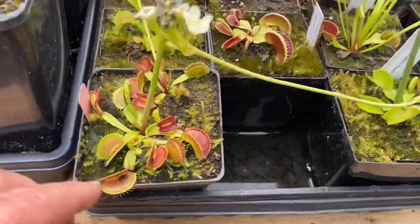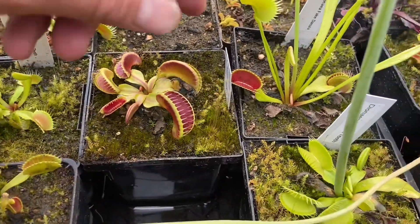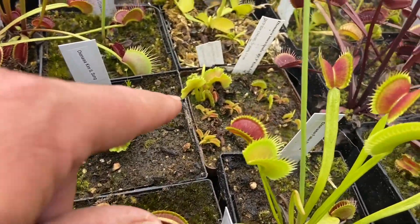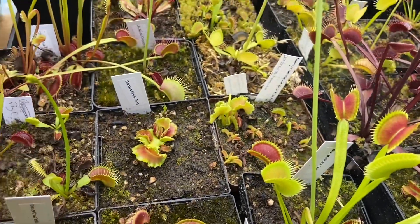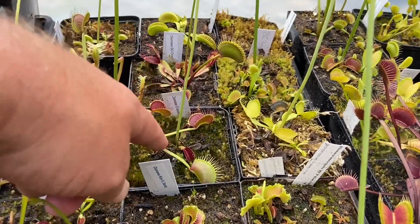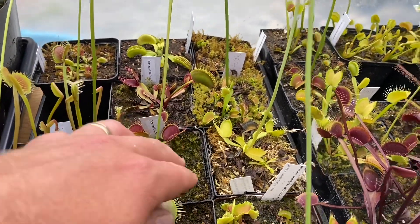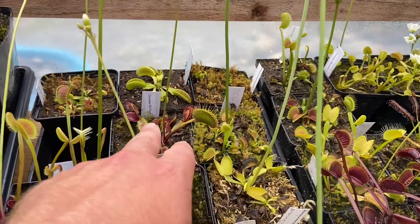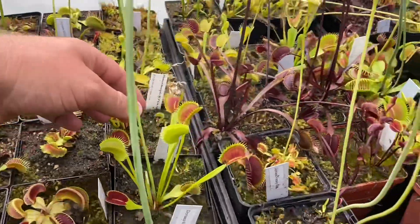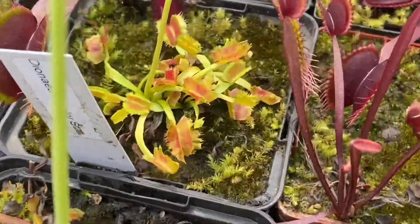So some cool stuff here — this is my Cheerleader, although it has never produced a pom-pom. Then there's a Cross-Tooth, Jaws, Smiley, Kim Jong-un, some little B-52s. Over here is Titan, Crocodiles barely coming back — it's flowering but it just decided to die right back before flowering. And that's St. Draco, which is nice — kind of a Fake Dracula, cool and freaky.